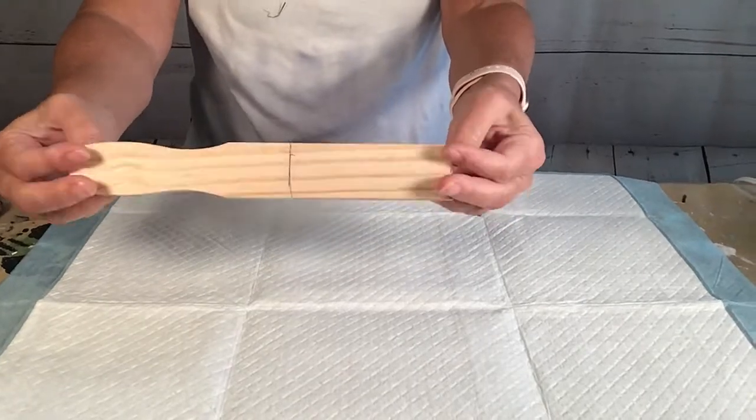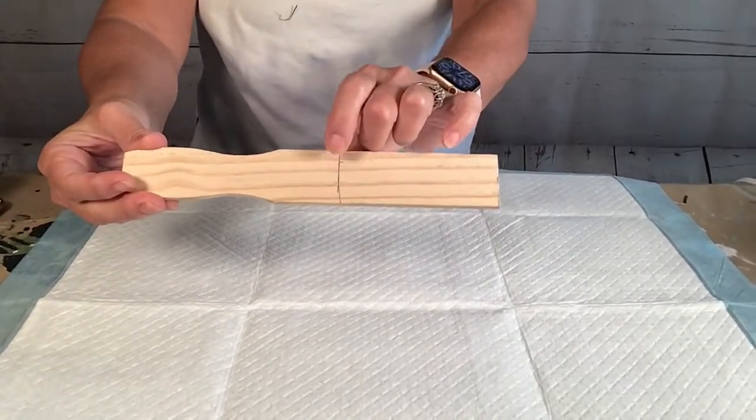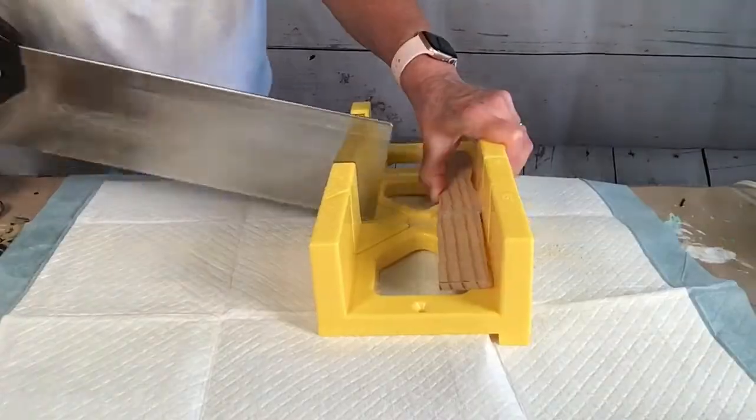Hi everyone. Today I'm going to use this scrap 5-gallon paint stick. I drew a line so I'd know exactly where to cut it with my miter.